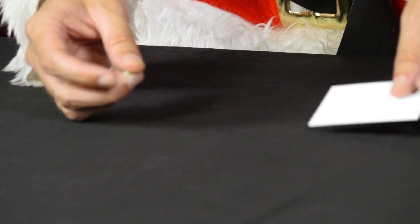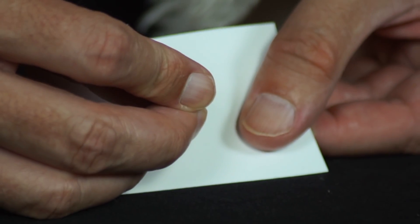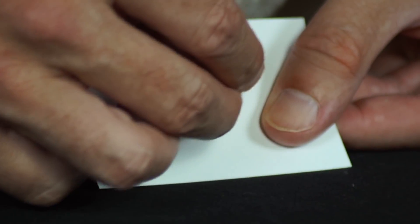He pierces a small hole in a piece of cardboard using a pin. He then puts the pin safely back in the sewing kit.